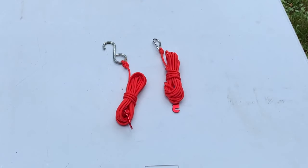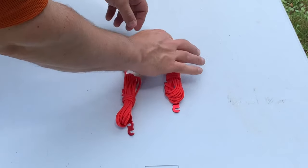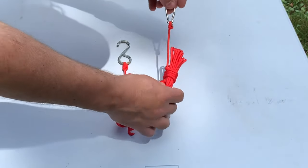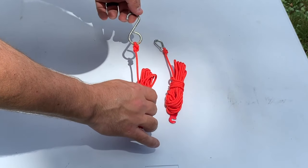I have two different kinds of guy lines set up. One has a hook on the end and the other has a carabiner — I use these for the poles, and I use those for the center of the walls on the awning.